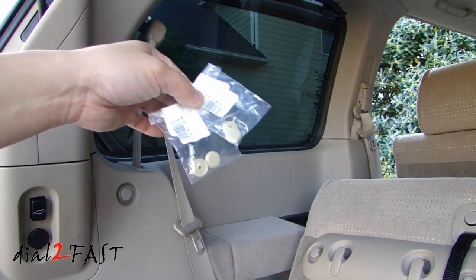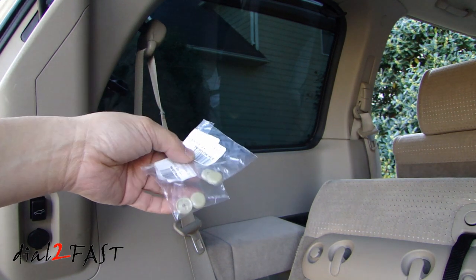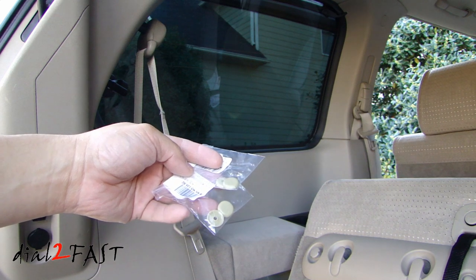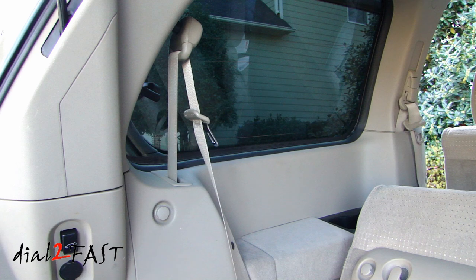You can buy replacement seatbelt stoppers on eBay. I got these for about a dollar for two, and they come in beige, gray, or black — choose whatever color fits your vehicle. This procedure can also be used to replace broken seatbelt stoppers if you have one in your vehicle.